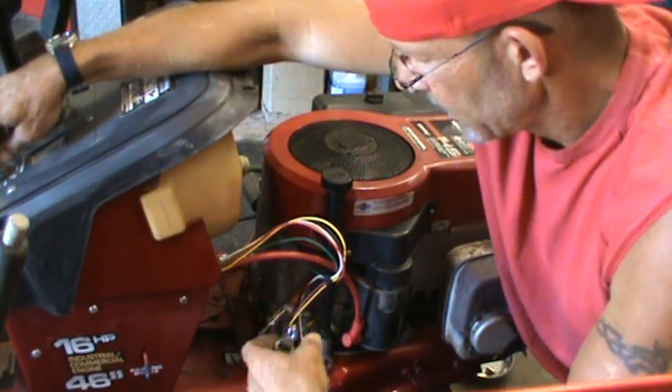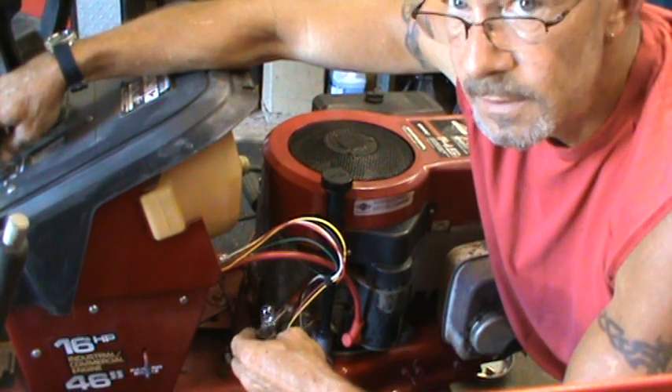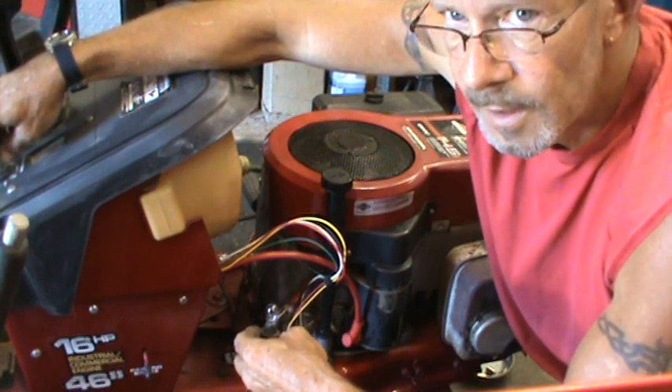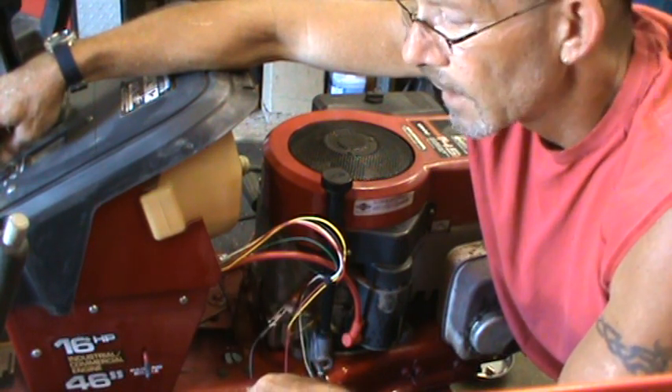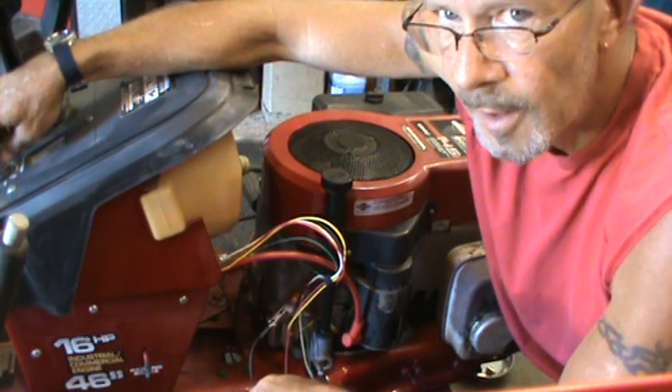But we got lucky this time. We're charging. We're golden. We'll finish wiring this thing up. Make sure I'm charging my battery. Put the deck on. Take it out. See how it mows. I'll be back.